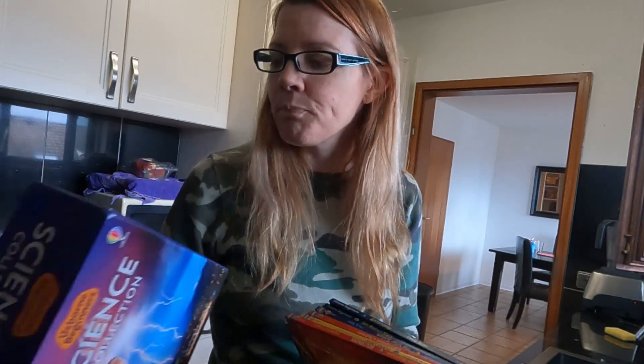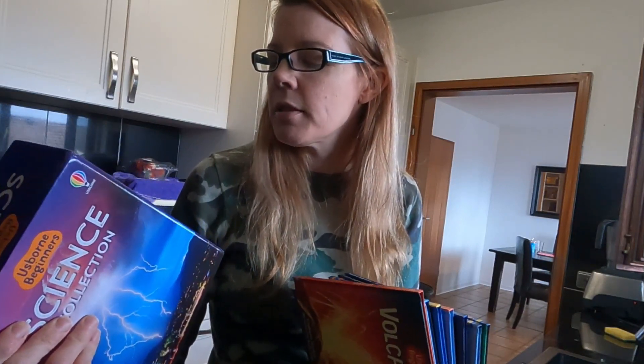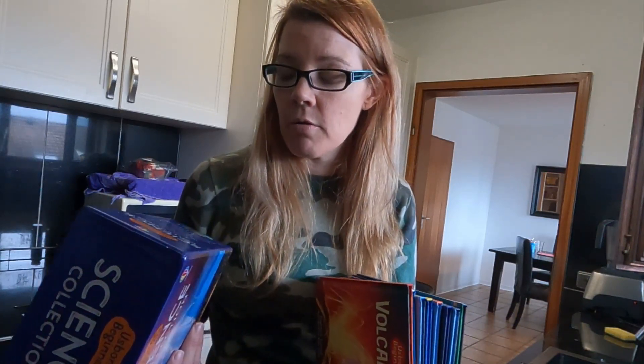The Usborne Science Collection covers weather, planet Earth, your body, solar system, astronomy, volcanoes, storms and hurricanes, living in space, sun moon and stars, earthquakes and tsunamis. What we do at breakfast — I do not homeschool very long, because of the way I do certain things. First, I skip all busy work. Second, during breakfast, what we do is read one of these.